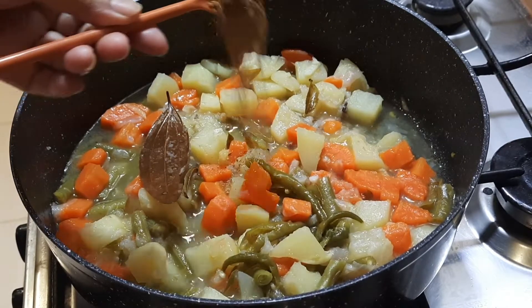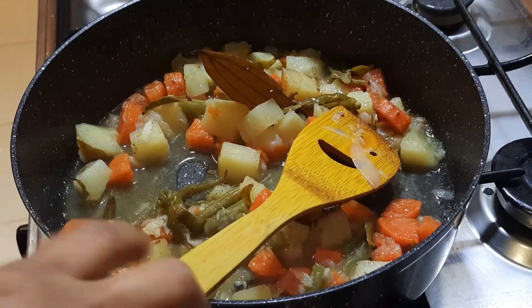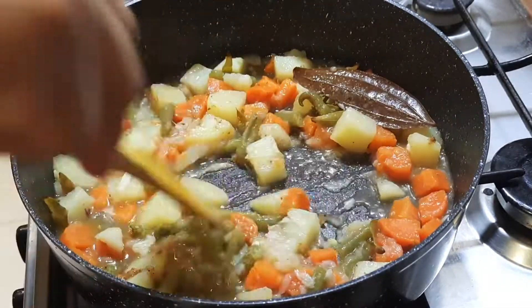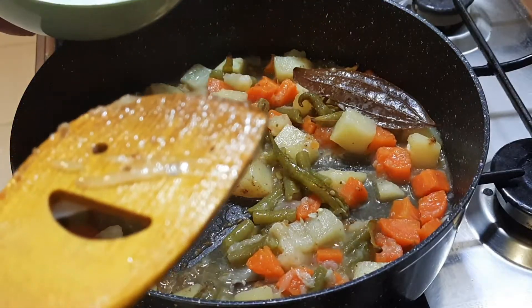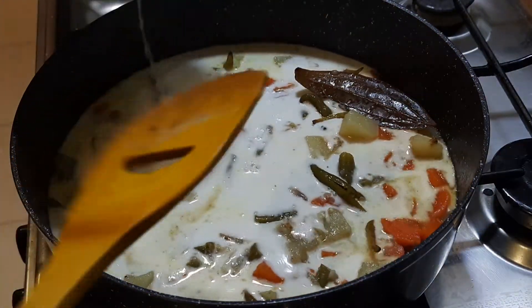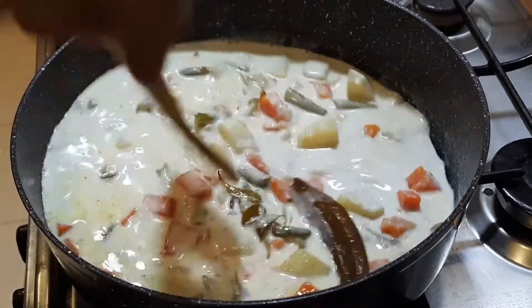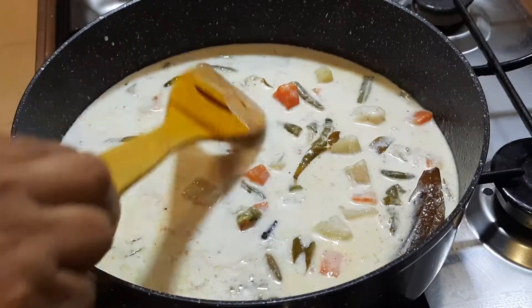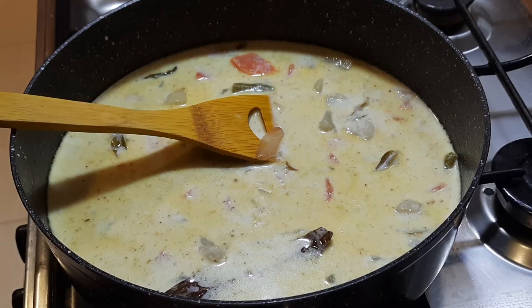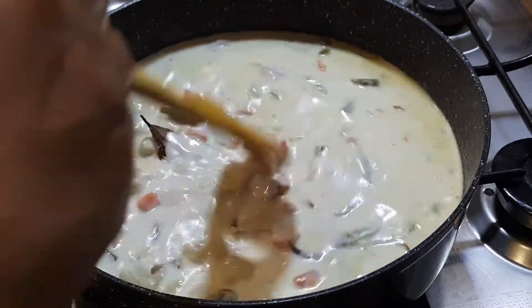Now we have to cut it all and add it in here. I am not going to eat it now.